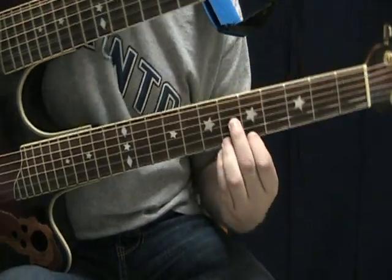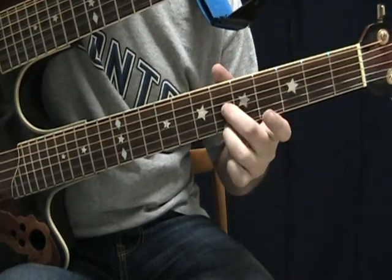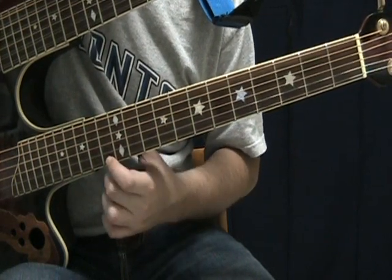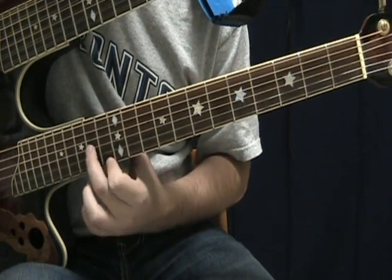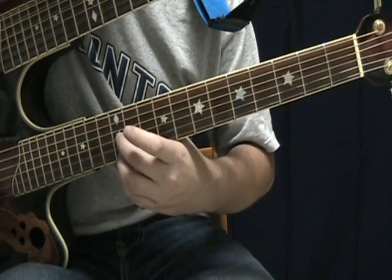I'll play it slow for you and show you which shape is which. The first shape starts with your first finger on the 13th fret and your middle finger on the 14th fret. That's the first shape. And then from there you go to the second shape, with both fingers on the 12th fret.